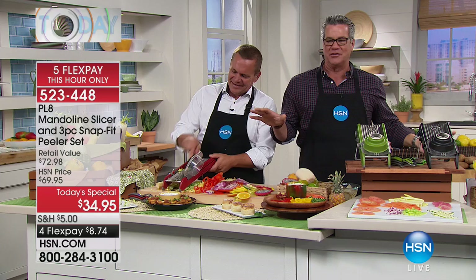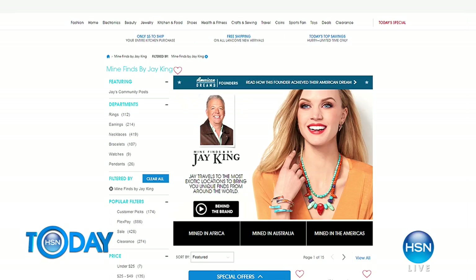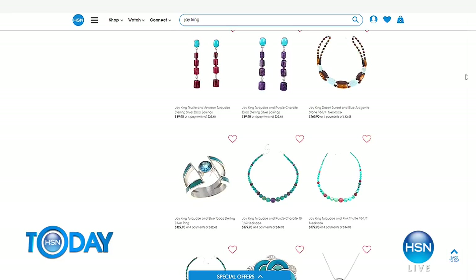Some exciting news: our resident gemstone globetrotter Jay King will be here on Sunday with a beautiful Today's Special, kicking off our Tucson gem event. He was actually in Tucson getting prepared, but he took some time out to share a gorgeous new stone — Thulite from Norway, first time we've ever done it. Make sure to shop with us February 11th. You can check out his whole collection right now at hsn.com by searching Jay King, and tune in Sunday to refresh that jewelry wardrobe for the upcoming spring season.